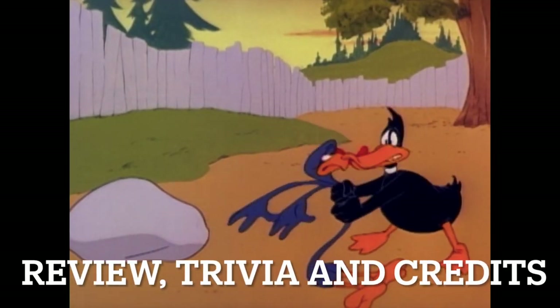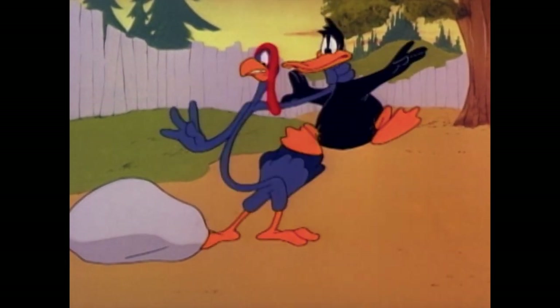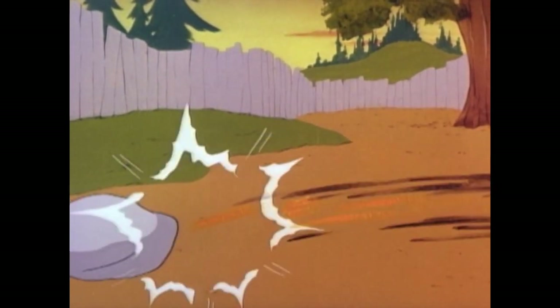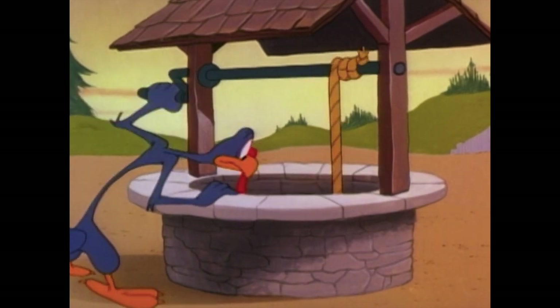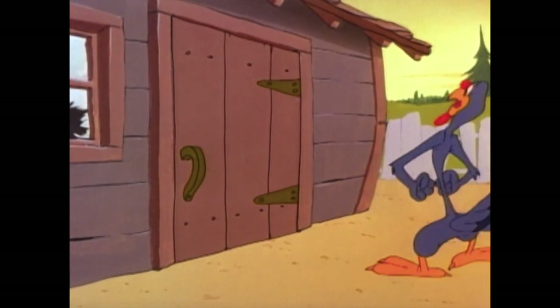A couple bits of trivia to start things off. First, that quick-hide gag might seem familiar — it was actually used in another Thanksgiving-themed short called 'Tom Turk and Daffy,' which is personally considered a better short.